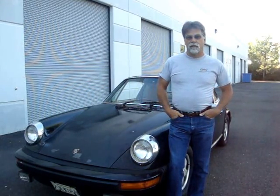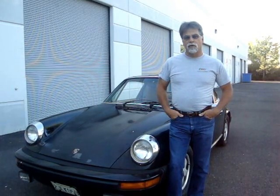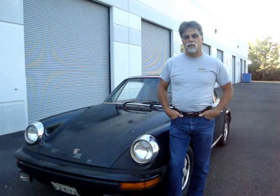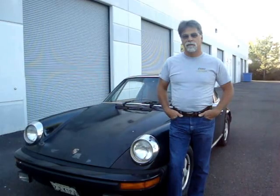Hello, I'm Richard with EV4U Custom Conversions, and we thought we'd give you a little overview of our most popular conversion. Today I'm standing here with a 1976 Porsche 912E, and we'll do a little walk around and talk about some of the options available on this very popular vehicle.